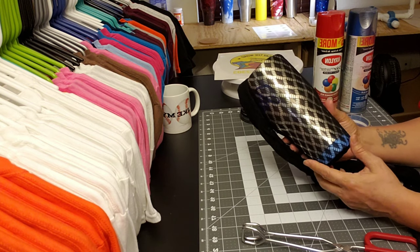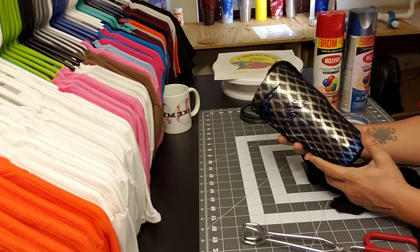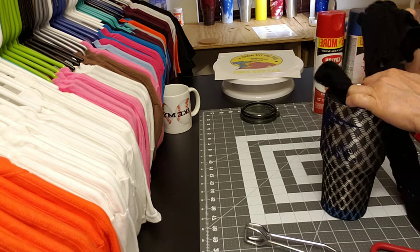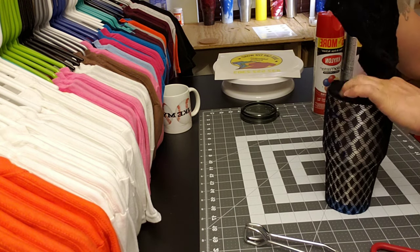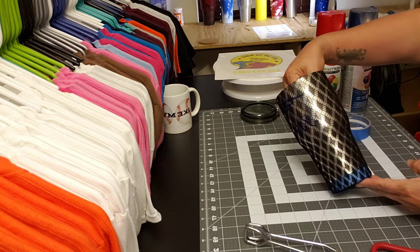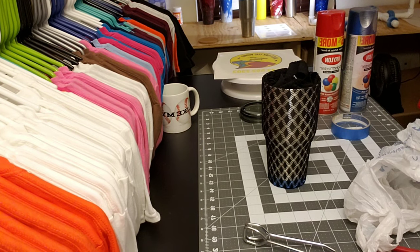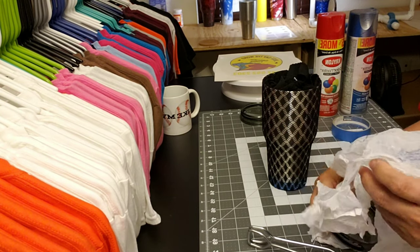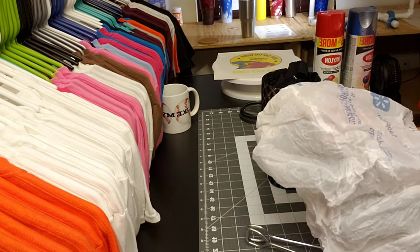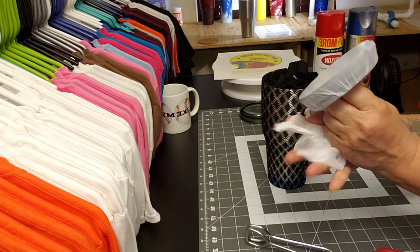I have no idea what it's going to look like. It looks like it might be cool. Let's give this a shot. I'm going to stick the hose in there and then cover my lid up with some plastic. I'm just going to grab a lid and some plastic zip-lock bag.